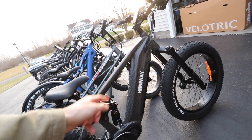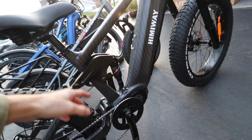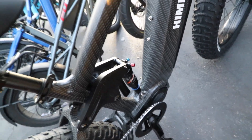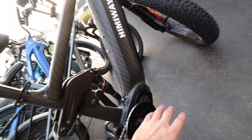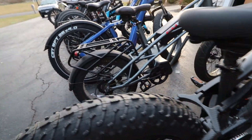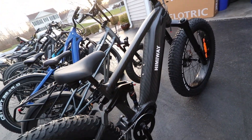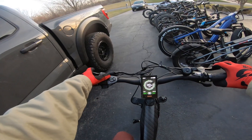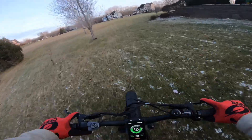Next up we have the Himiway Cobra Pro. This is more like a full-suspension bike - it has a whole pivot system similar to my track bike, so when you push down the suspension moves with it. The difference with this one is it's a normal hub with the motor in the middle, so it'll feel a little different than e-bikes with a traditional hub motor. Unfortunately the Himiway is about double the price of the Velotric. We'll test it out on power level five and this thing rips too.